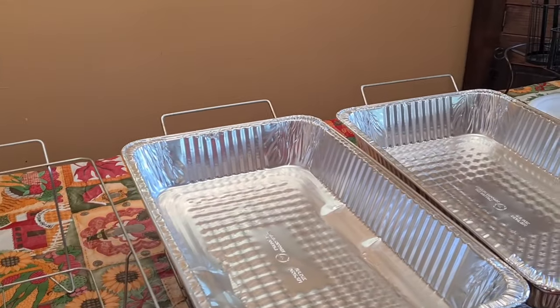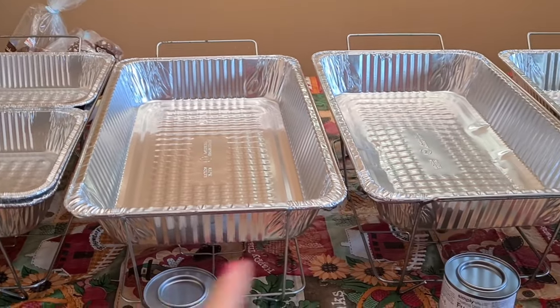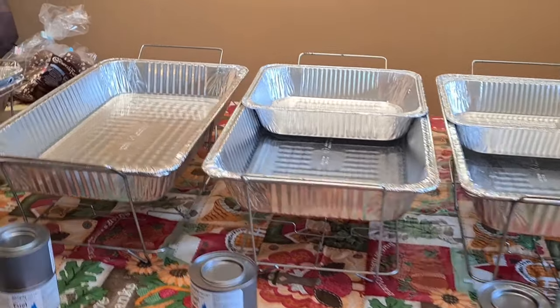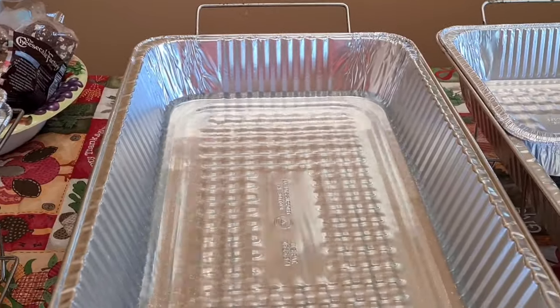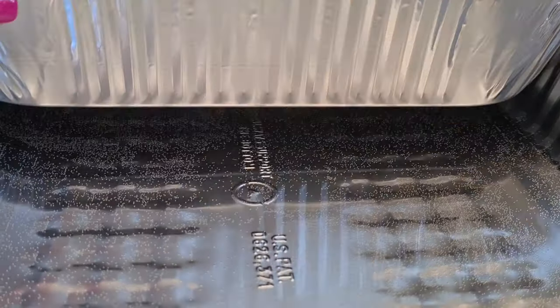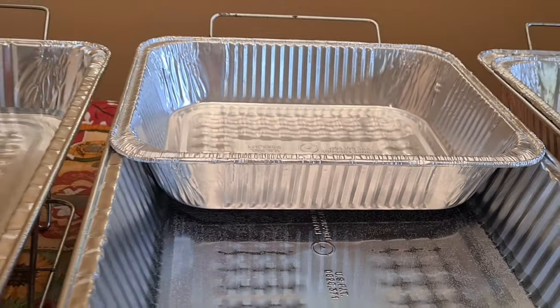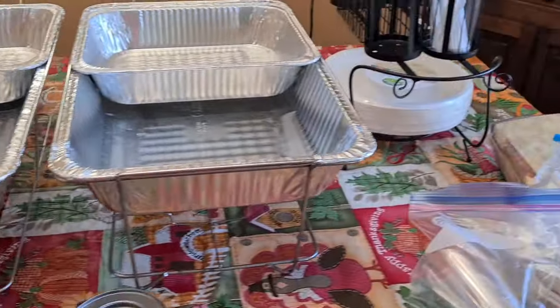So the way this works is you put one of these on each of your chafing dishes. You add a little bit of water, but the water is just going to steam on the bottom — you don't want it to touch, otherwise it's going to boil whatever you have in your dish. Little by little I'm setting things up.